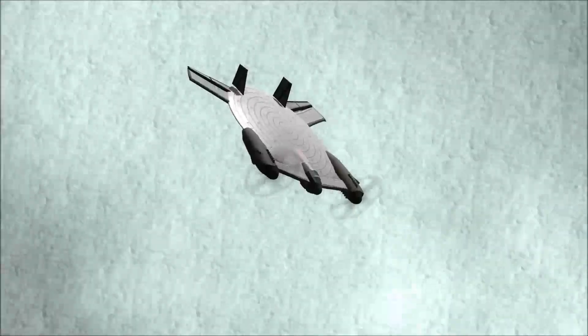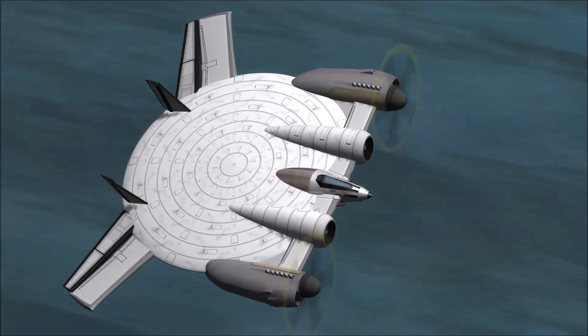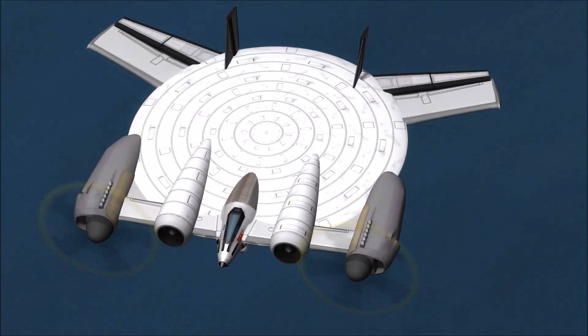But this wasn't enough to halt development, and it continued as the XF-5U-1, an all-metal version of the V-173, now with larger air intakes, a noticeably different cockpit, and about 5 times heavier.